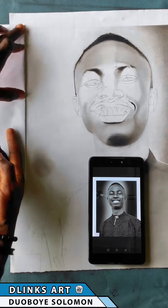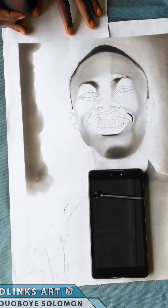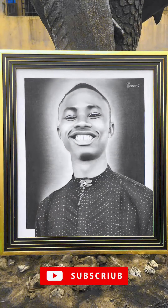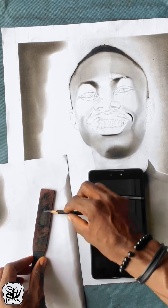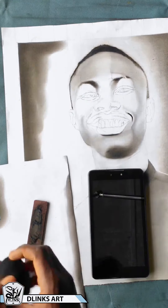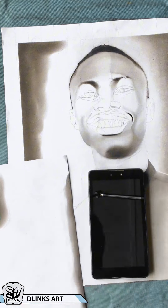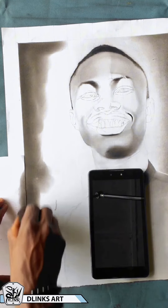Here's a quick video on how I create my background when I am drawing, especially when I am trying to match the background or create a white border. What I use mostly is a beauty blender and brushes, along with sandpaper and my pencils, especially the charcoal pencils, to create those dark values.